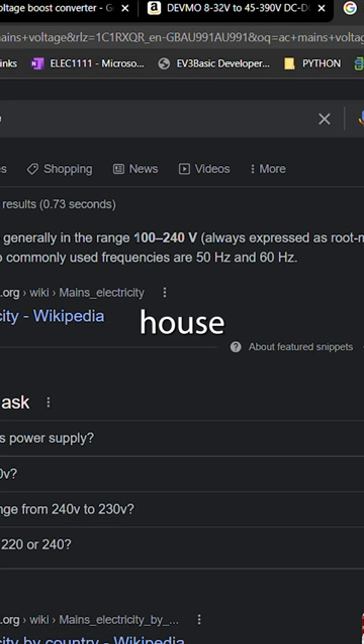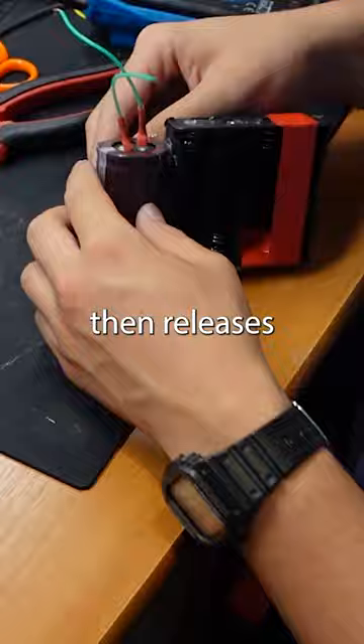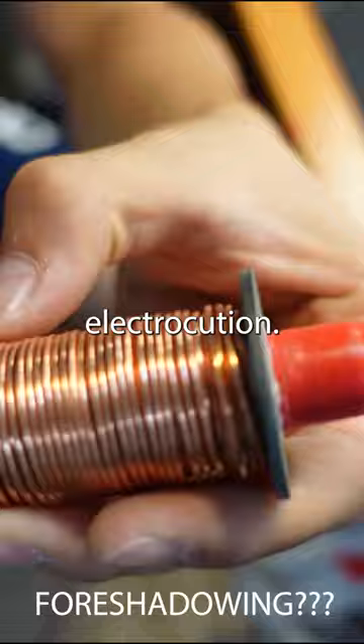Then we need a special little thing called a capacitor. Normally they're really small, but I have a massive one. Basically, this giant thing charges off electricity and then releases it all at once. So if I'm gonna be honest, it really just seems like a recipe for cardiac arrest via electrocution. Lastly, I need to make the coil itself.